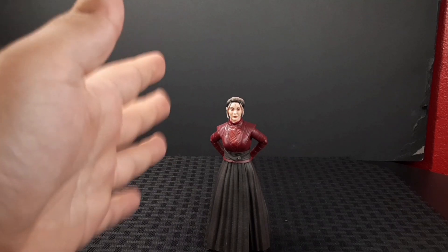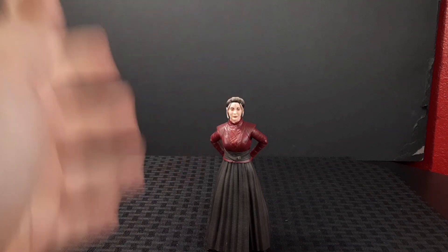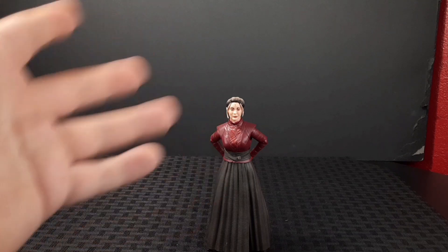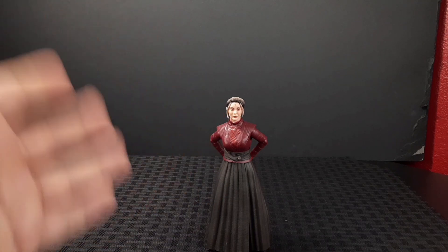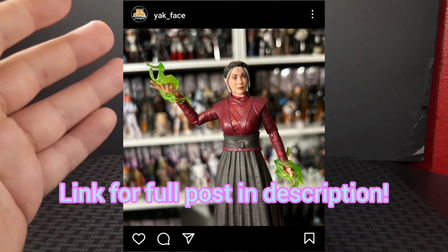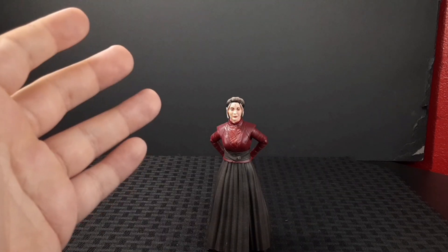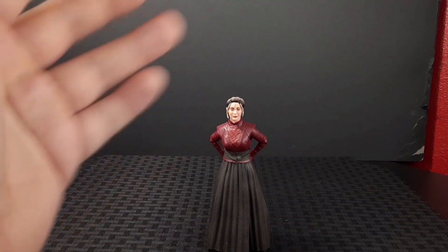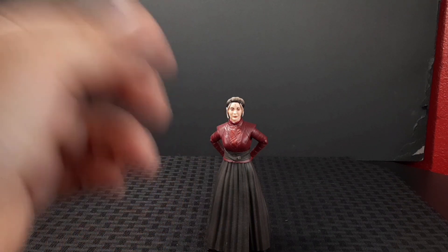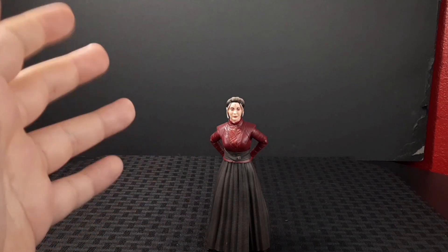That was an overview of the figure. Honestly, for me it's 50/50. I love the figure in general — everything is on point and the articulation isn't that bad. But the reason I say that is because she doesn't come with any accessories at all. I agree with Yak Face, who posted on Instagram about this — he said he would have at least added a few accessories or even a changeable face for cold weather.